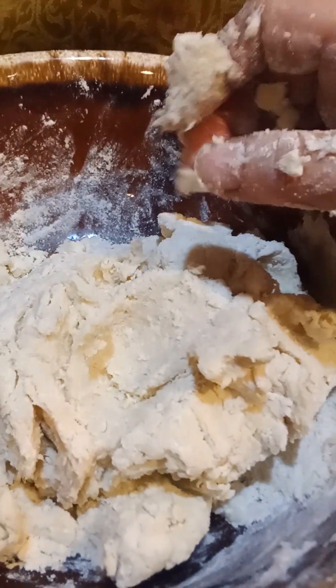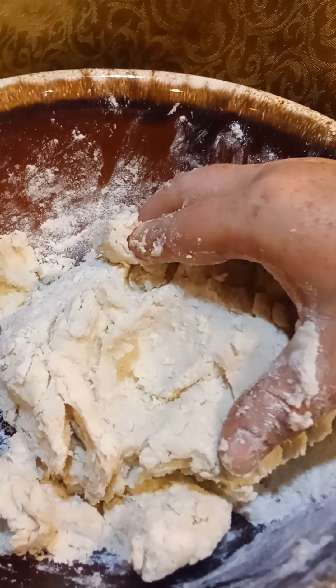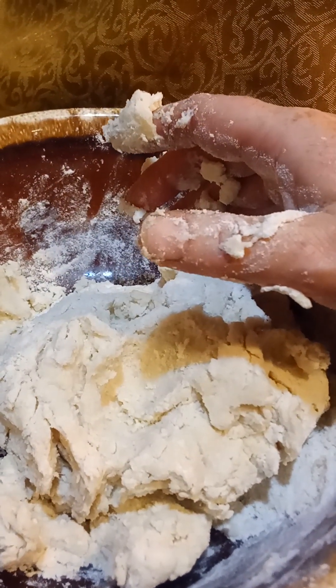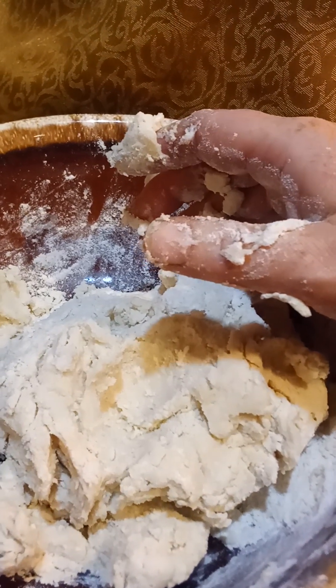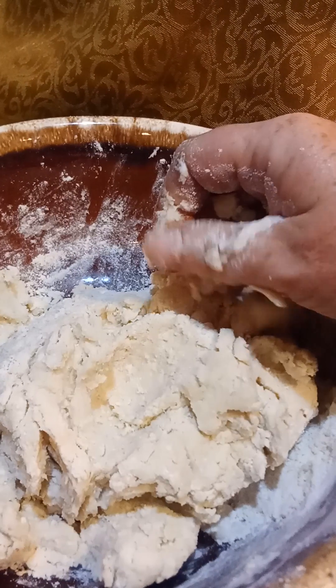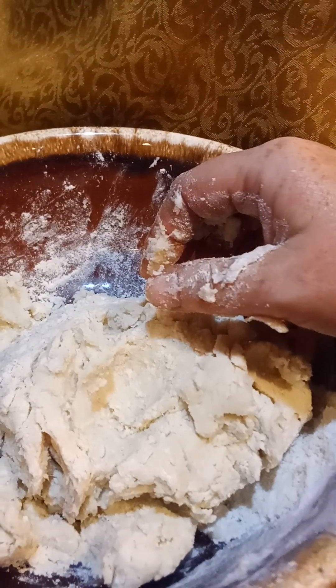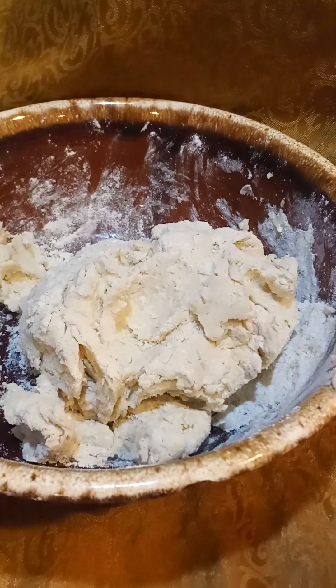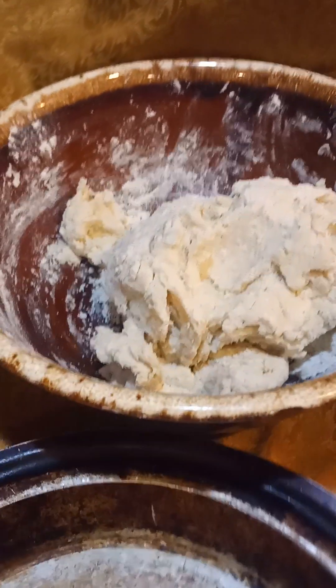Normally you would take half of this and roll it out for the bottom, half of it and roll it out for the top. Or you can do your pie open-faced and you don't need a top crust, but it's a little harder to tell when it's done. Or you can always do it like a Dutch top, like a streusel top with brown sugar and butter flour. When I make blackberry pie, I leave it open-faced.